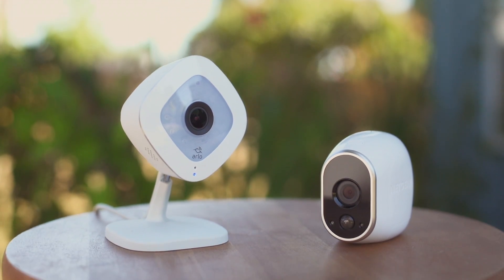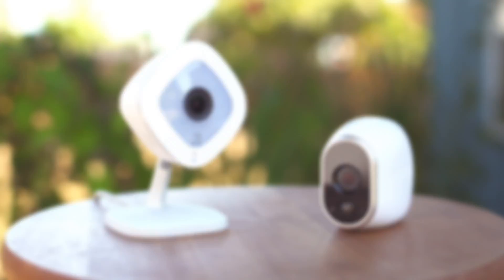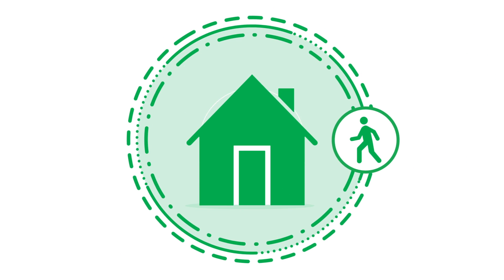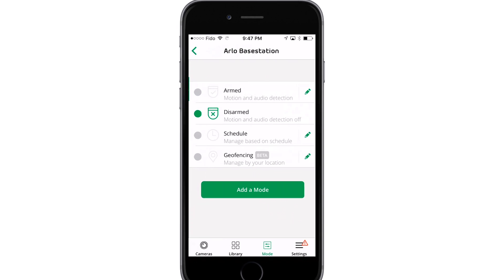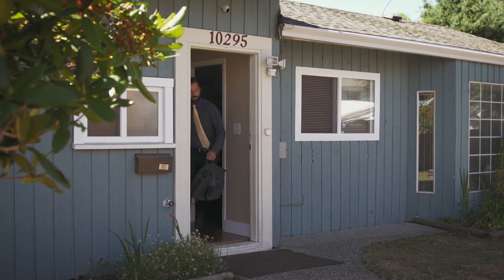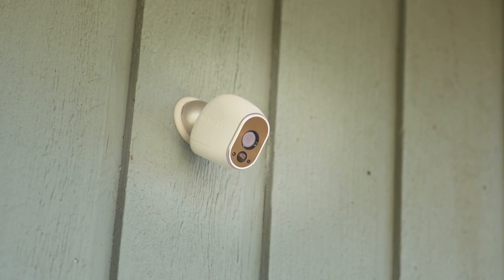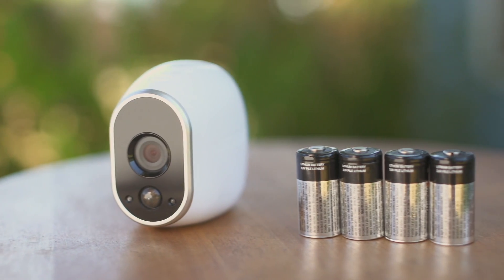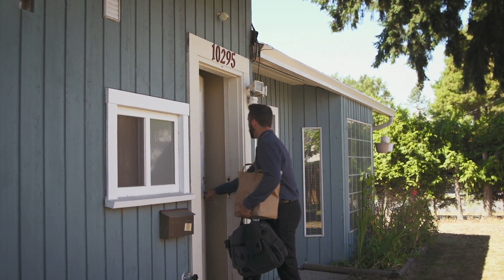This video will show you how to set up geofencing on your Arlo Smart Home Security System. Geofencing is a virtual fence that helps to discover when something or someone enters or exits a predefined zone. You can use Arlo Geofencing to arm, disarm, or resume schedule modes when your mobile device is in zone or out of zone. It provides added security in case you forget to turn your cameras on as you leave the house, and saves camera batteries as motion detection automatically turns off when family members get home.